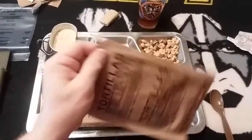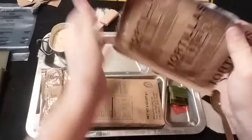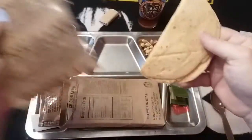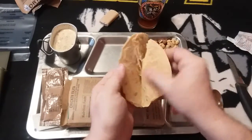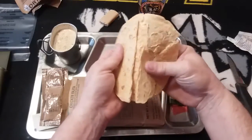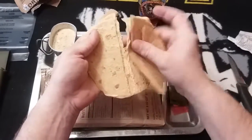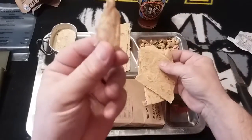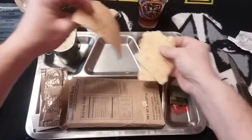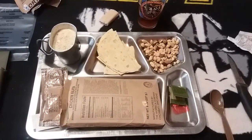Let's try out our tortillas. They still seem fairly soft. They're of course stuck to each other and broke, which is pretty common with MRE tortillas. Let's give a little piece a try. Yeah, they taste just like basic tortillas out of an MRE — nothing fancy.